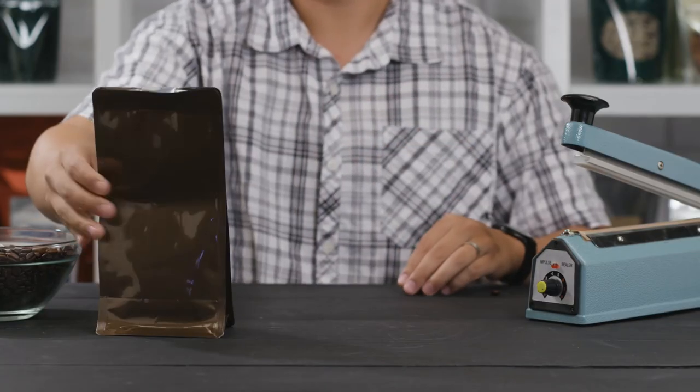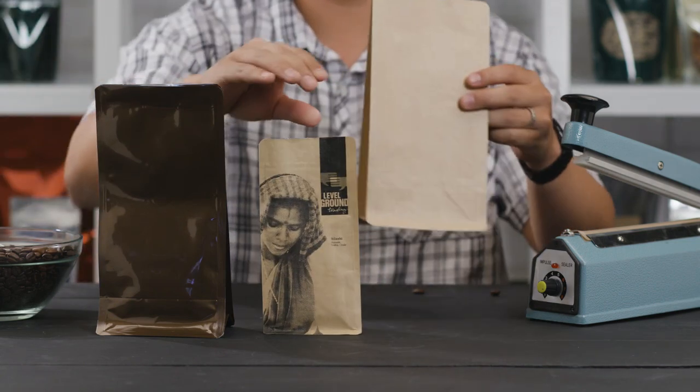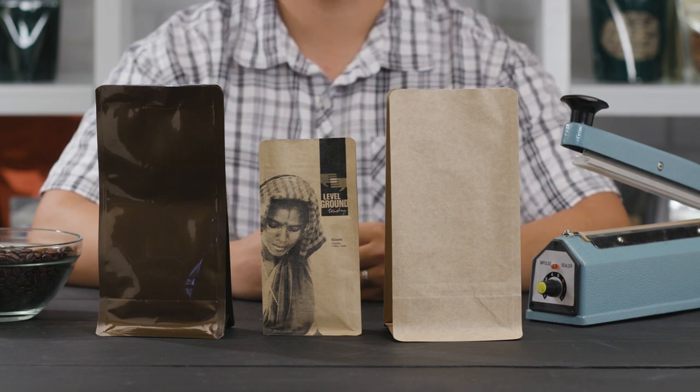The solid surface of the bags provides ample space for labels, or have them custom printed to include a logo, nutritional information, ingredients, and more. Shop our line of high quality coffee bags today. The beautiful bronze and kraft options are sure to be a hit.